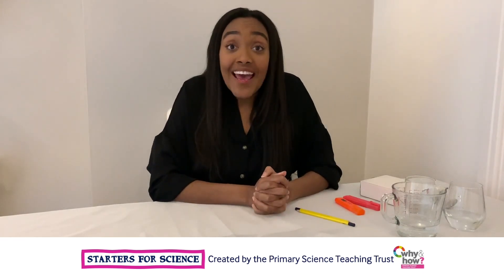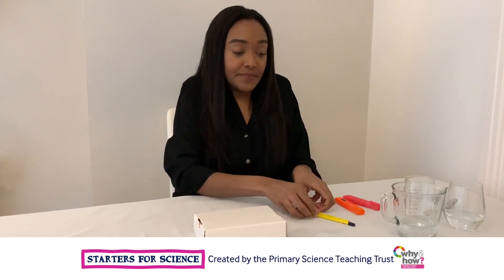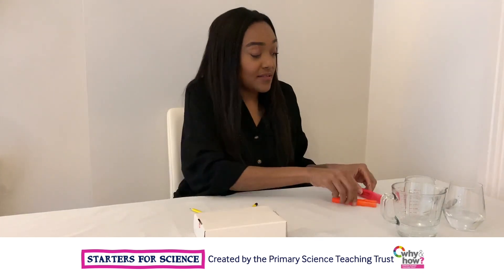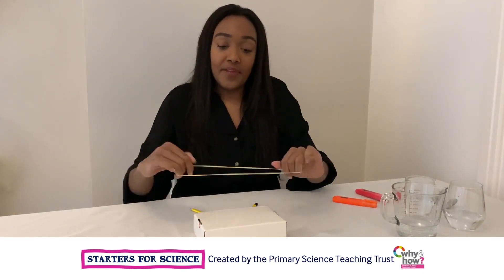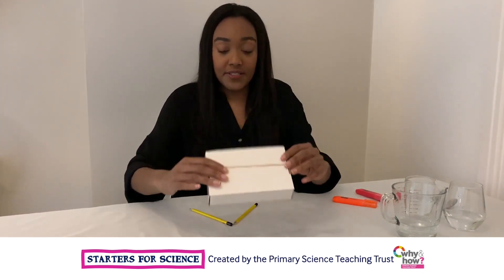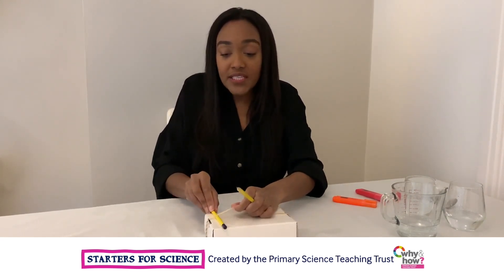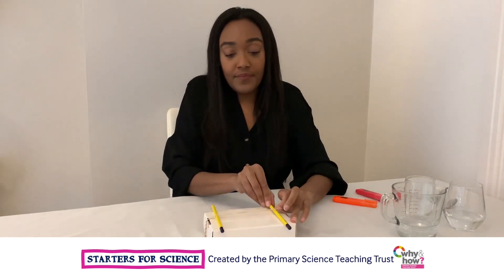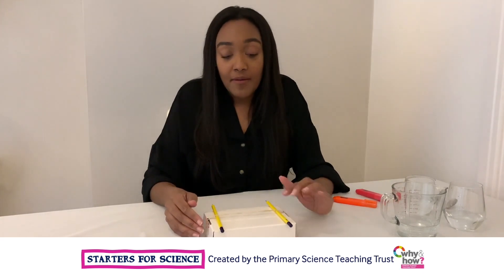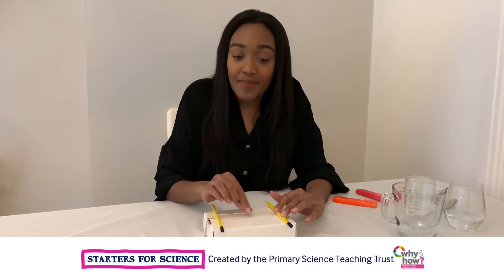To make our second instrument, you will need a cardboard box — this could be any box that you have around the house — two pencils, or if you don't have pencils, you could use two pens, and a rubber band. Place the rubber band around the cardboard box, then place the two pencils underneath the rubber band. Then pluck the string by holding one pencil down and listen to the sound it makes.